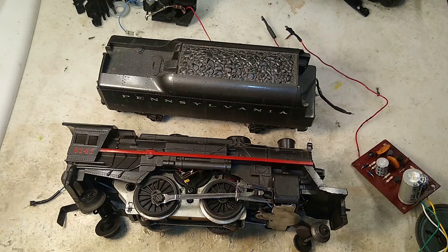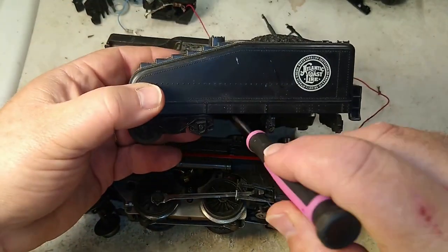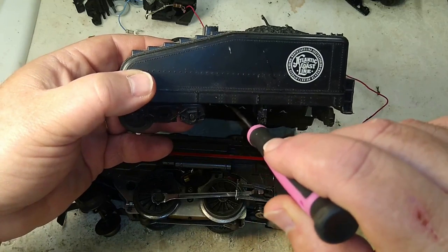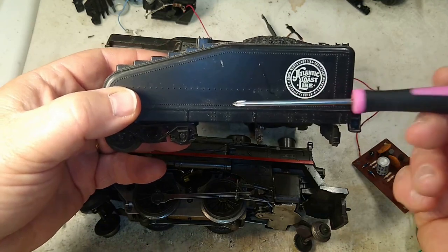Now what this is, is an early attempt — a 1970s attempt on Lionel's part — to add some steam sound to their locomotives. This is an idea that I believe Marx beat Lionel to the punch on with what they called their Sound-O-Power tenders. In the case of Marx, there would be a wheel under the middle with electrical contacts on it, and as the wheel would spin, it would complete contact with the center rail and go to a white noise generator inside the tender that would make a chug sound as it went around.